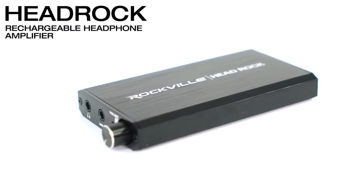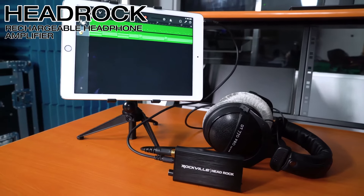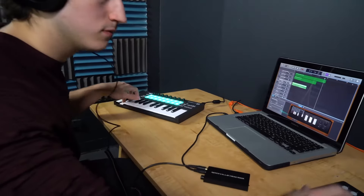What's up, you guys? Perry from Rockville here. Today we're going to teach you how to set up your headrock headphone amplifier. Let's head over to Mike right now who's going to teach us how to set it up. What's up guys, Mike from Rockville. Today we are looking at the headrock, which is a rechargeable battery-powered personal headphone amplifier. I have one right here in my hand — let's open this up and see what it comes with.